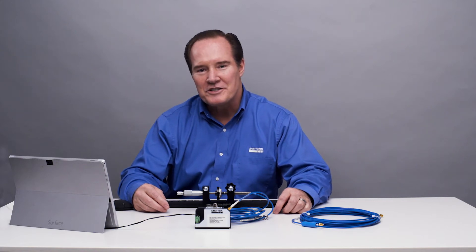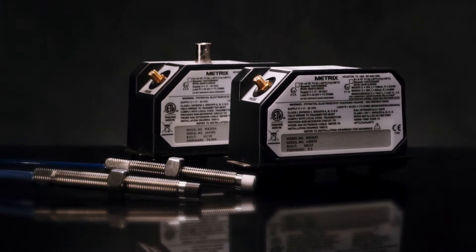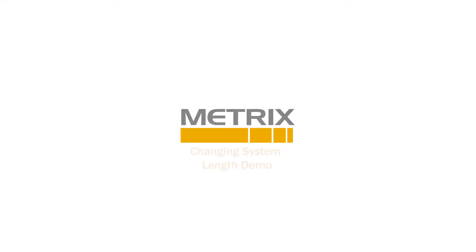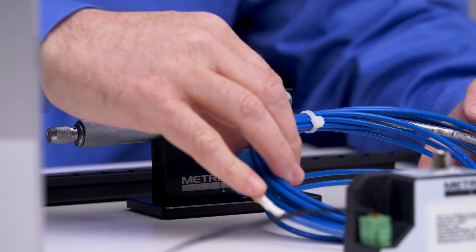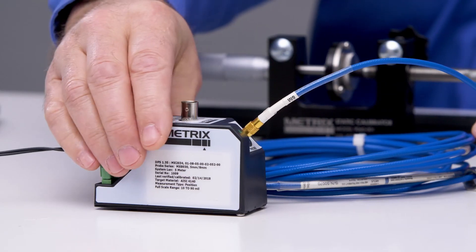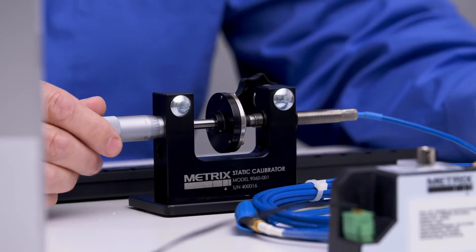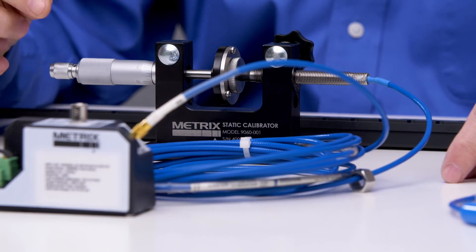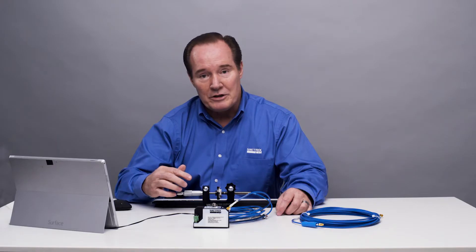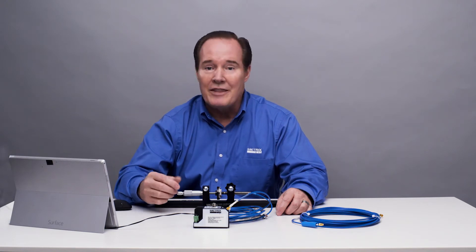I'm Rhett Jesse, and today we're going to talk about the Metrix Digital Proximity System. We have a 5-meter Metrix system — a 1-meter probe and a 4-meter extension cable going to our MX2034 transmitter. I'm going to change the gap with this 4140 target, going in 10 mil increments, recording voltages to see the linearity of the system. We will then change out the cable and go to a 9-meter system, and change the configuration within the DPS to a 9-meter system, and see if that's linear.